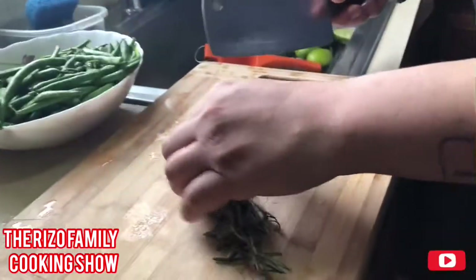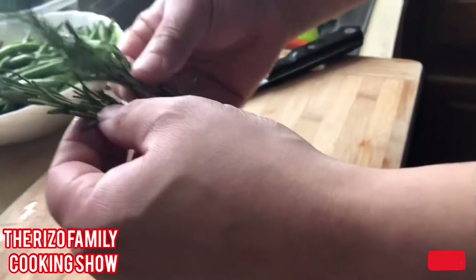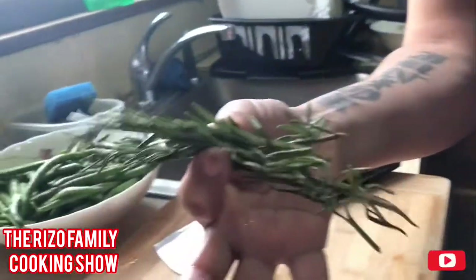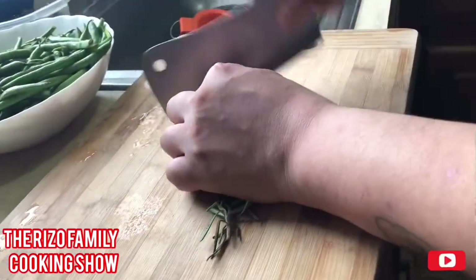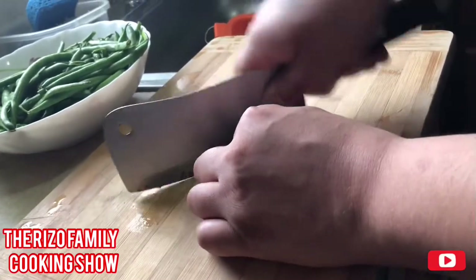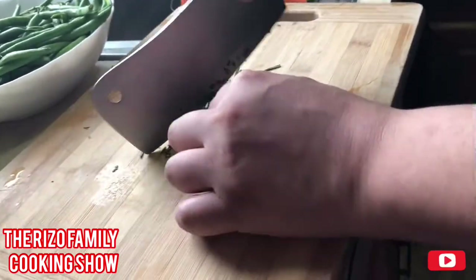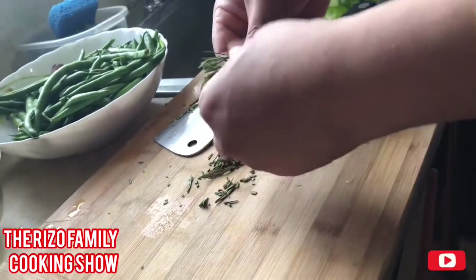I want to give a big shout out to Adriana who is behind the camera — she's doing an excellent job recording these videos. Now I'm going to take two rosemary sprigs, just two, and chop them up because I want to infuse the chicken. Pull the leaves off — makes it easier, you don't want the stems.